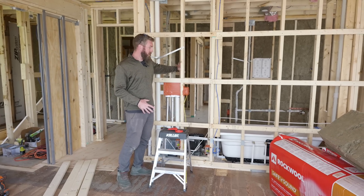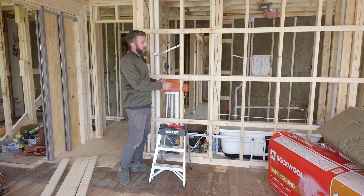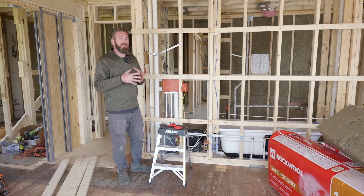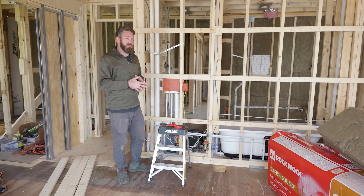We're going to have the washer and dryer right here behind our headboard, and we've got a lot of plumbing in this wall, so being able to minimize that is key to limiting sound transfer through the wall.